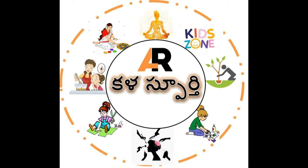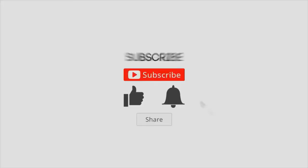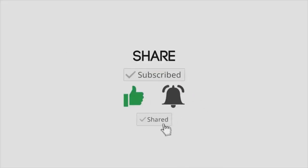Namaste everyone. Welcome to Kalaspoorthi channel Art Inspiration. Before we go to the video, please like, share, and subscribe to our channel.